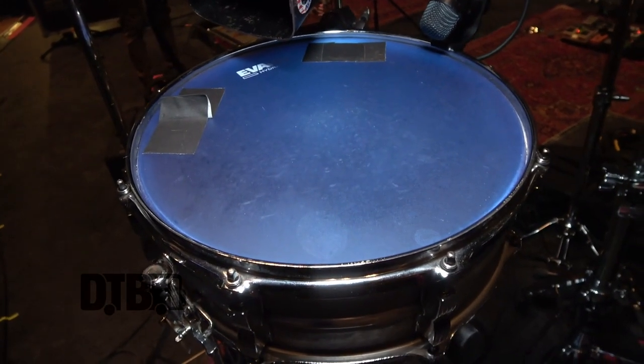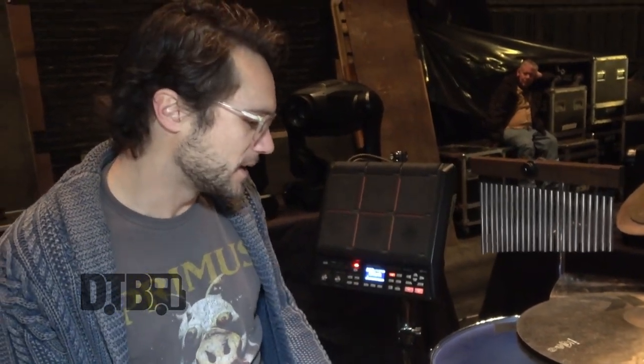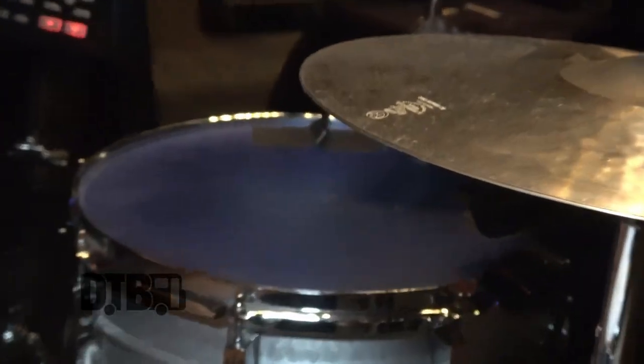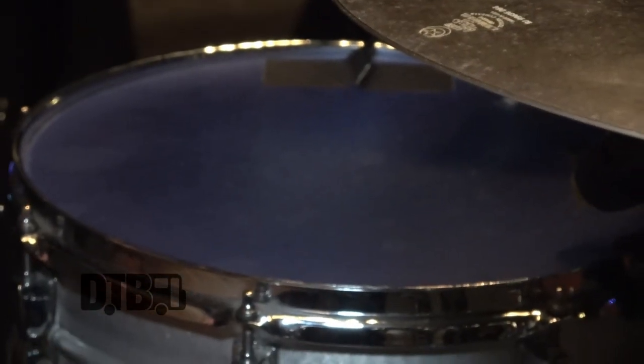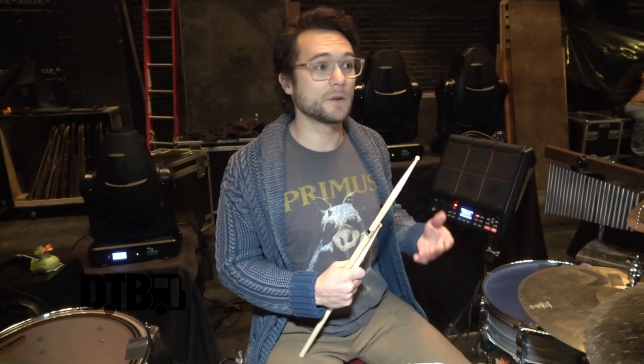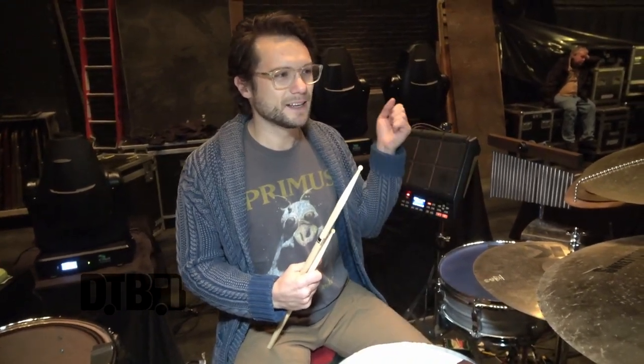The second snare is a 14 by 5. It's a Ludwig acrolyte, but it's a hammered acrolyte, which just makes it a little deeper and a little drier than what would normally be gotten out of it. Here I have an Evans Hydraulic Blue — it's a very dry, kind of vintage 70s, really dead sound even when you tighten it. When you loosen it, it sounds great as well — it gives it that thick doosh sound.